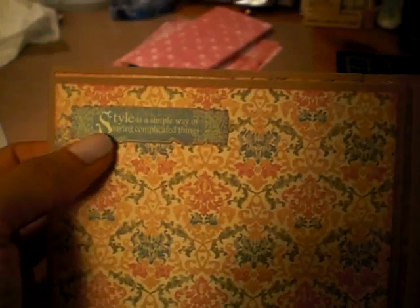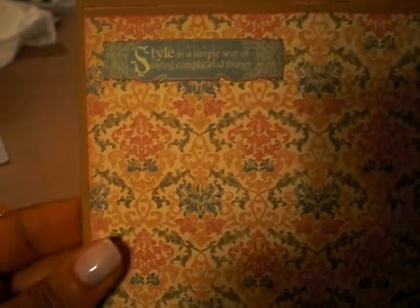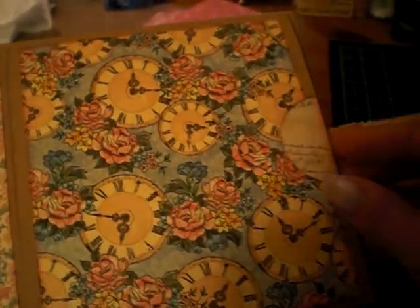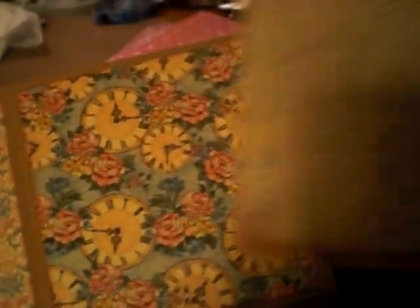You could put a photo here. This is part of the paper that I fussy cut, which says 'Style is a simple way of saying complicated things.' Here's more of the paper — I just love this paper. And there's a pocket.